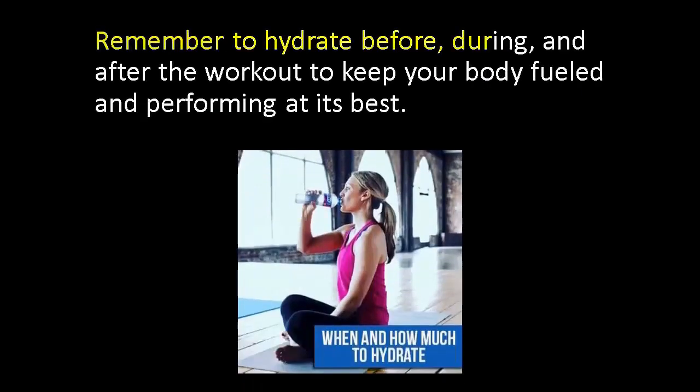Remember to hydrate before, during, and after the workout to keep your body fueled and performing at its best.